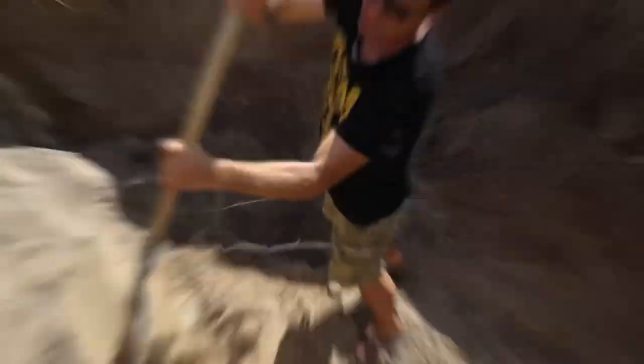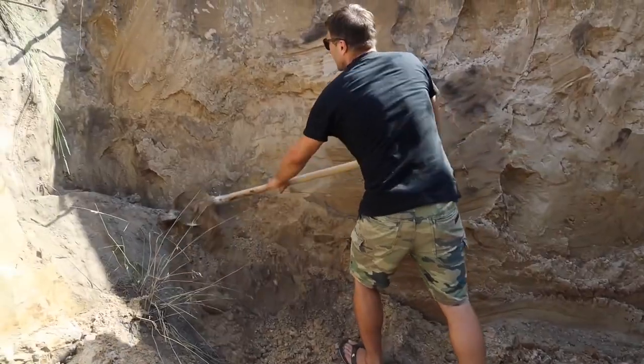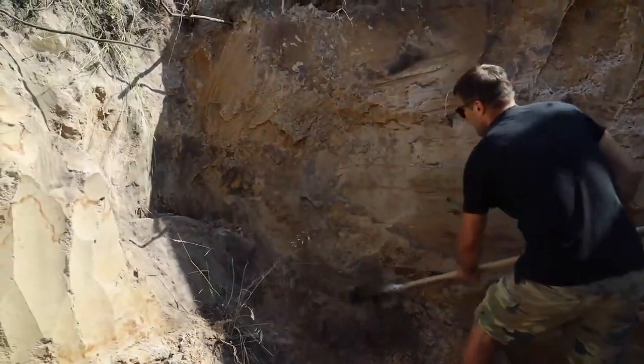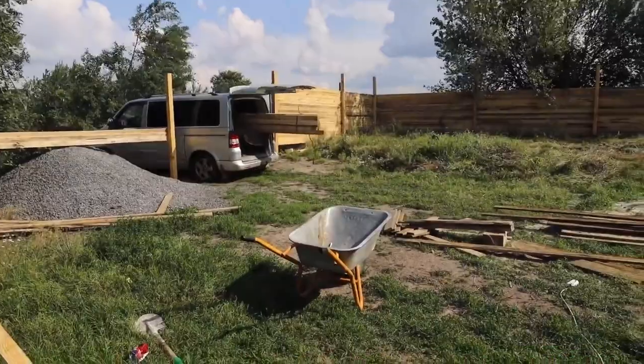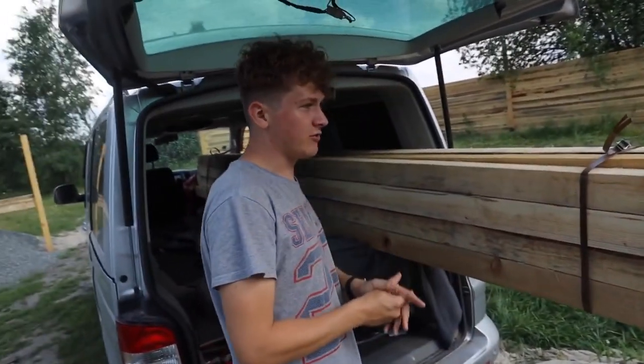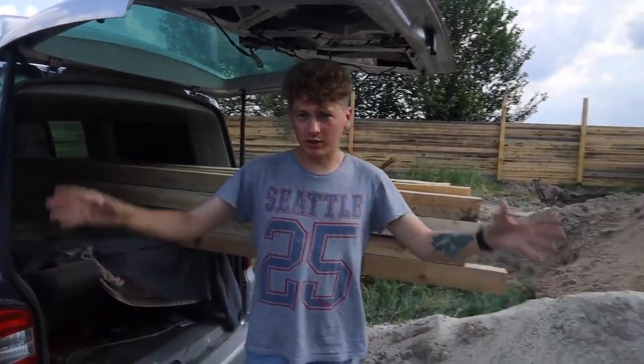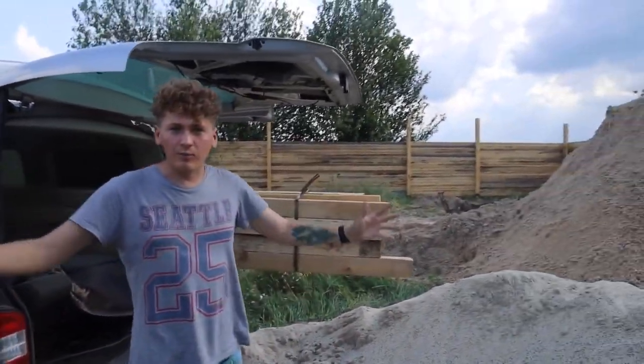It will be so cool here in summer. We took quite thick and durable timbers because the underground house may not be stable — walls may collapse and there can be bad consequences. Therefore, we took the thickest timbers available at the sawmill so that it's safe down under.